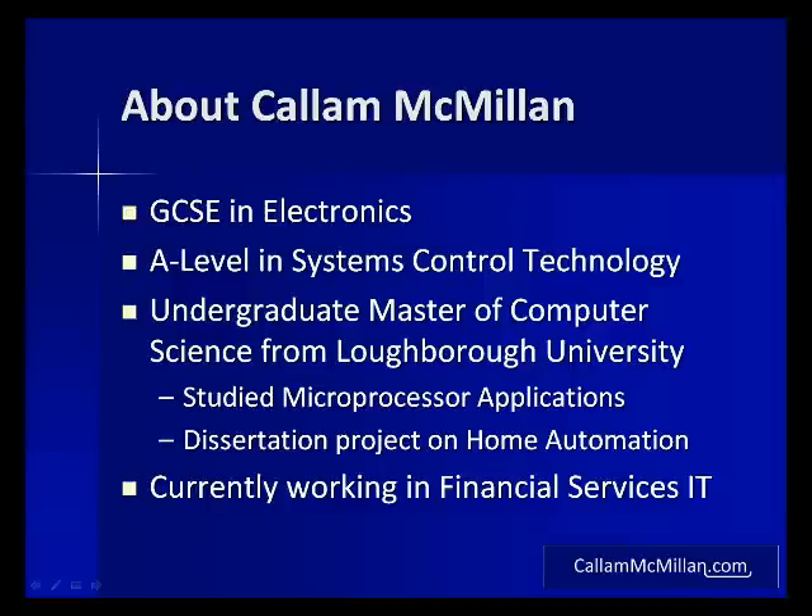Today I work in financial services IT but I've never lost my love of working with electronics and the challenges they present.